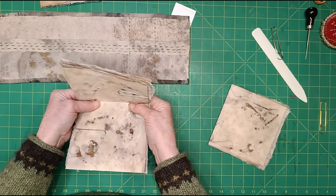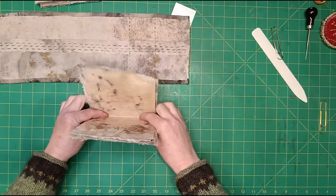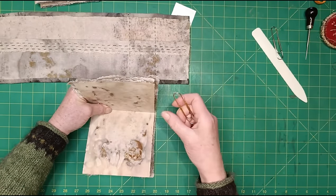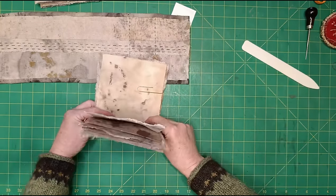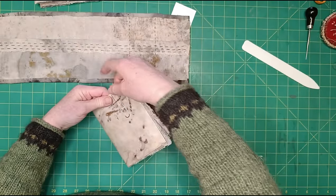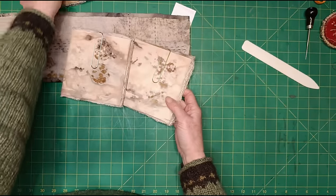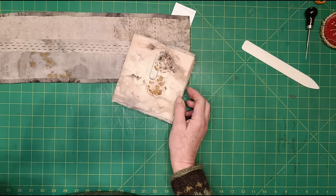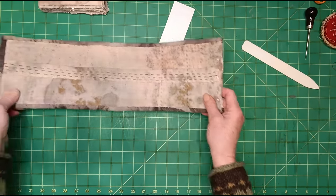Making sure the fold is really pushed in on the third signature. So those are all ready to go. I'm just going to put them in as they come — although that one is slightly darker so I might put that one in the middle. And that one is the first one because it's got a very nice mark on it, so that's the first thing you'll see when you open the journal. Here's my cover, and here's where the spine's going to be.